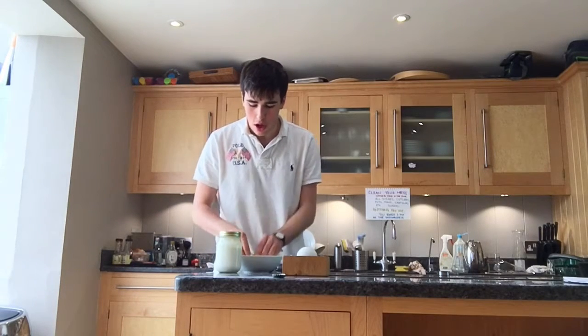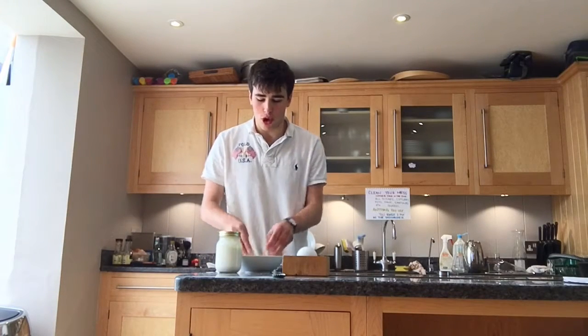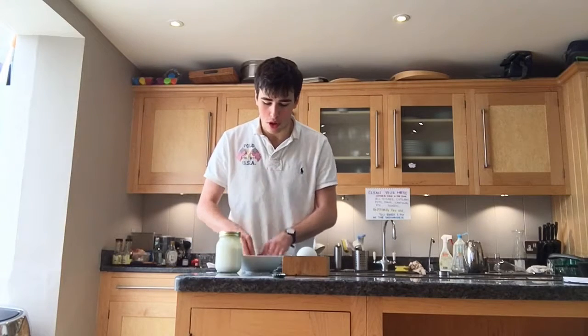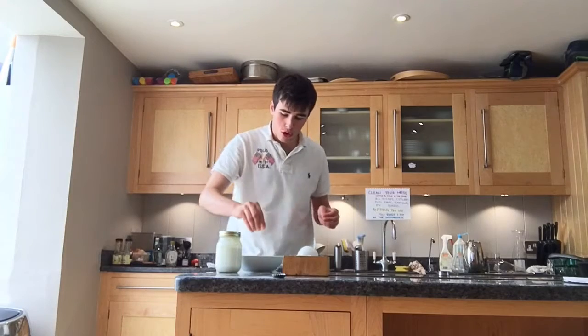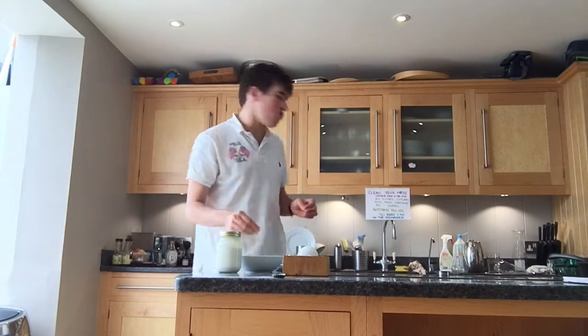You have to mix it all up together with the garlic and the crushed, grated cucumber. Next, you have to put in a bit of salt for seasoning and tasting.